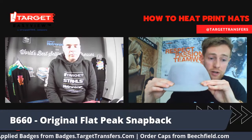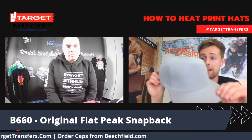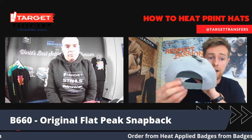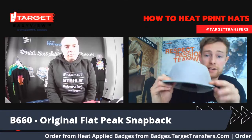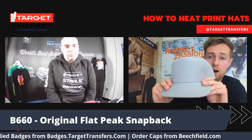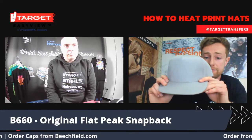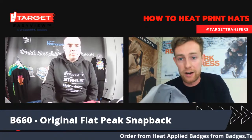That is why this summer we're putting this as one of our top sellers. Some key features: it is available in 12 different colorways. It features a five-panel construction along with a retro style snapback closure, and it's got a contrast under-peak just to give that higher quality finish. The suggested price is £2.45.